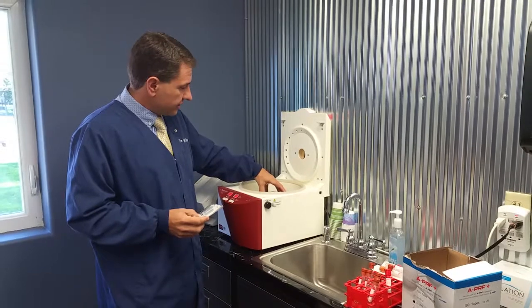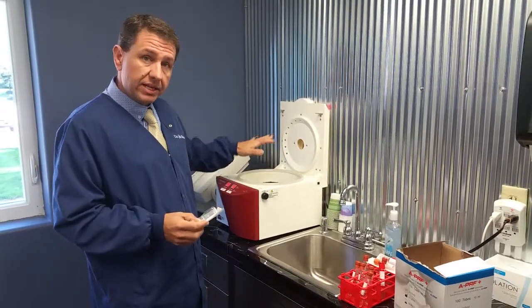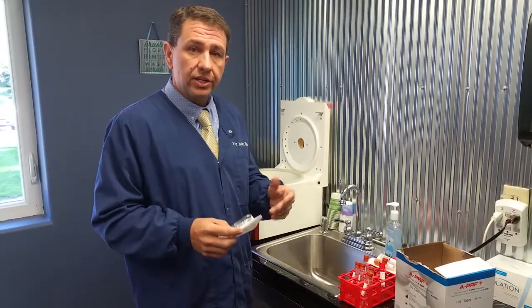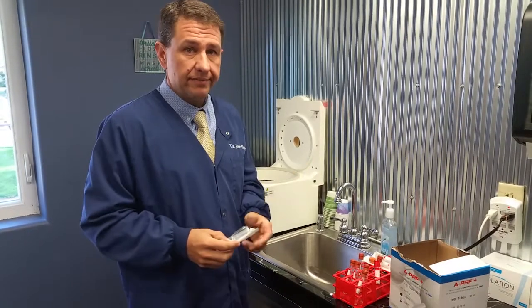One of the last things to know is that when you collect your material, immediately get it into the machine. If you don't get it into the machine immediately, you will get a very, very, very small plug. Those are my tips for today. Thank you.